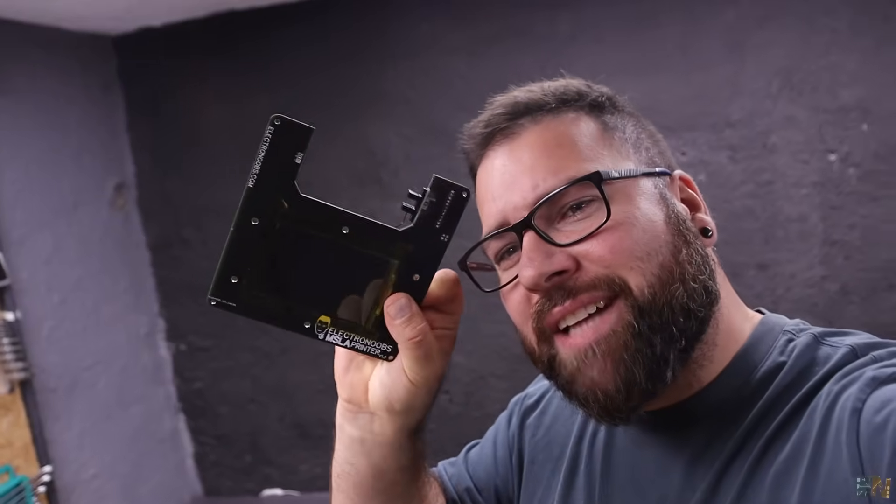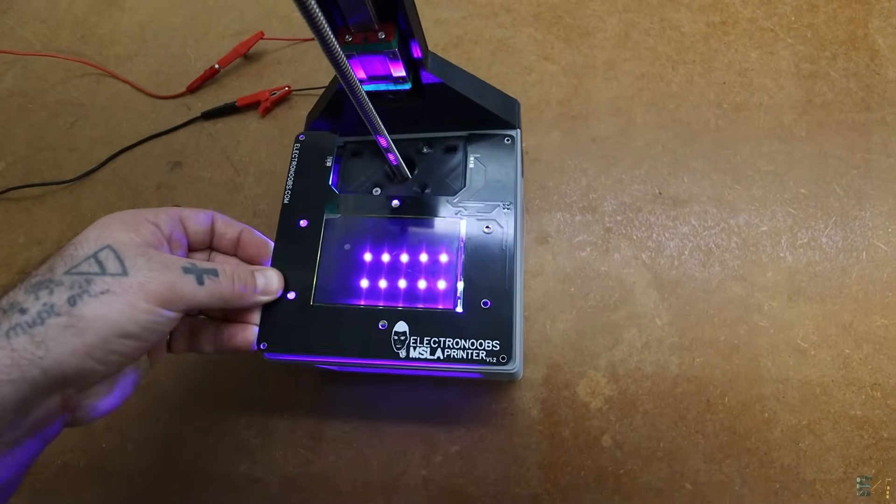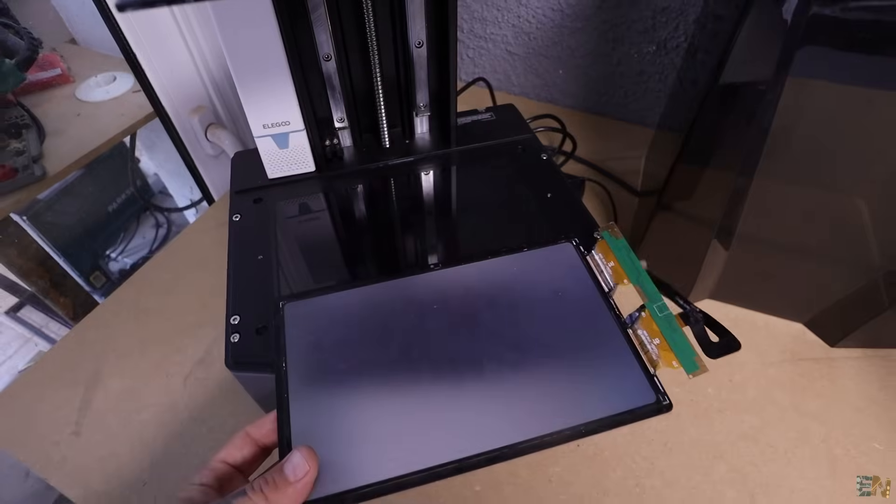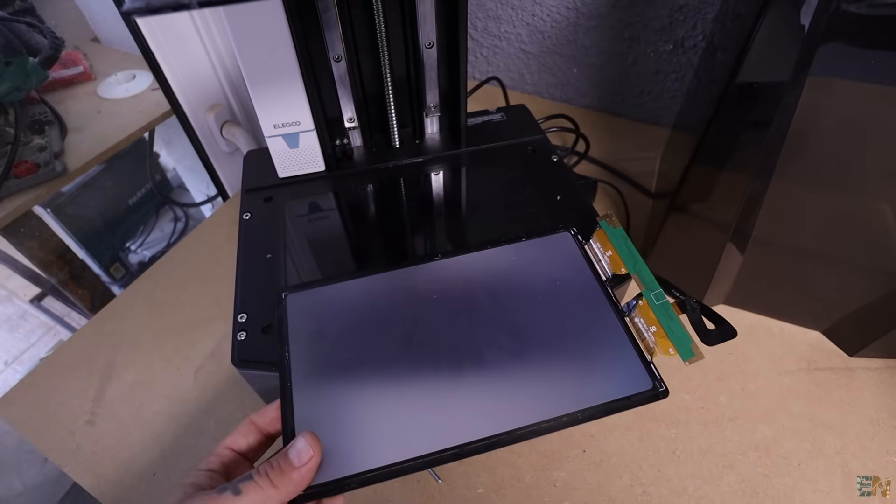Welcome to another update. Remember my prototype of a DLP MSLE printer? Look how tiny the screen is. Now what about this screen? It's huge, and trust me, this will cost like 60 or 70 bucks. I'm making a homemade MSLE printer for 60 bucks. I'll make an update video about that in just one week.